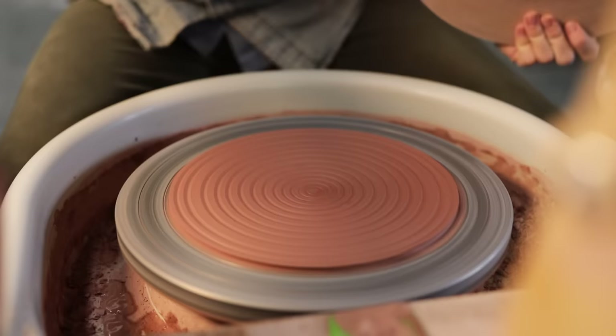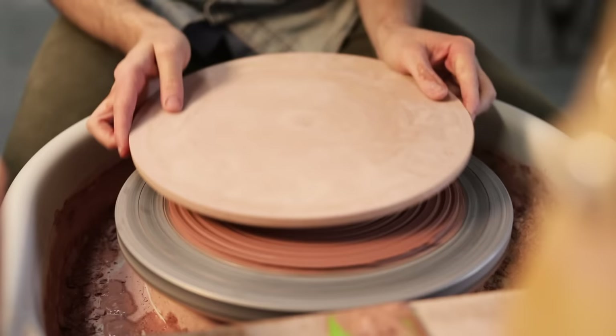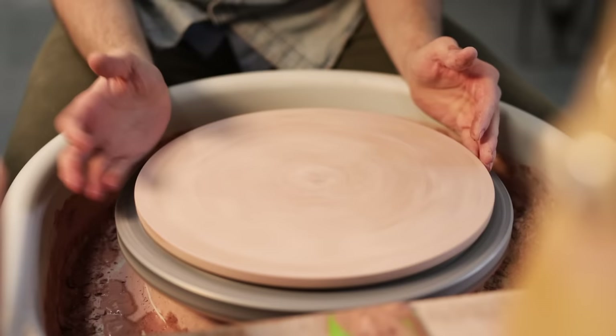I sprinkle some water over the clay and rub a wet hand onto the back of the bat. It's then placed down and tap-centered; the friction is often enough to hold it down very securely. I then just give it a slight wobble back and forth and that's it.